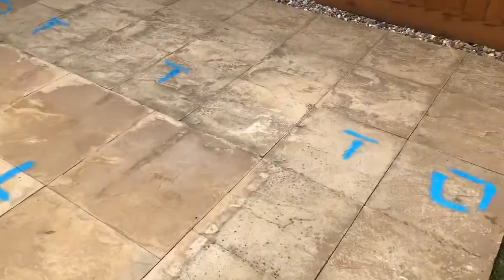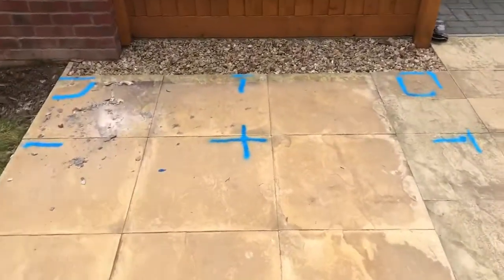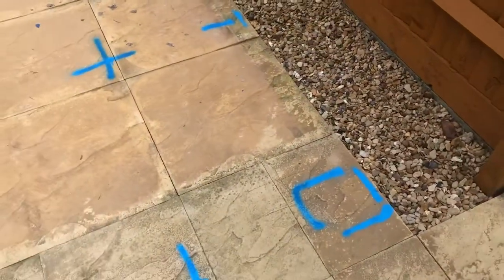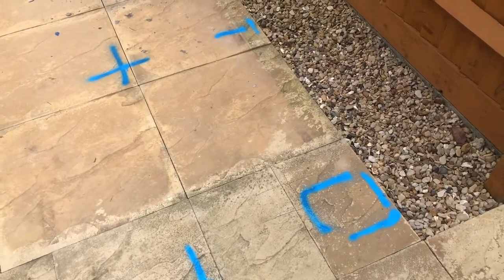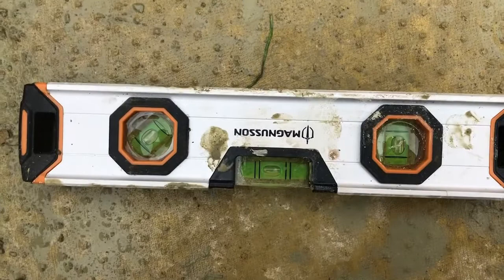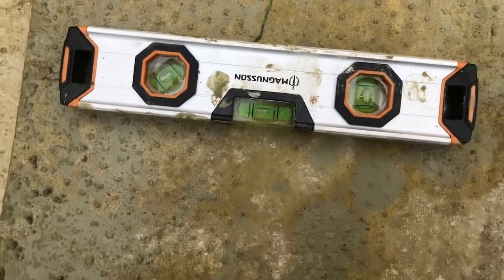As we've been marking out the pads, we've also chucked a level over the base and highlighted the highest part of the base. This is where we will start the first pad from. We just used a simple boat level there to level off both ways so we know the pad is perfectly level.